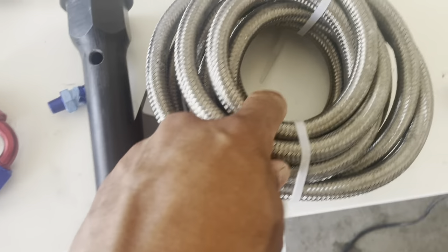On top of that I'm still going to put some JB Weld. And the braided hose — just for looks — this braided hose is going to be going in here.